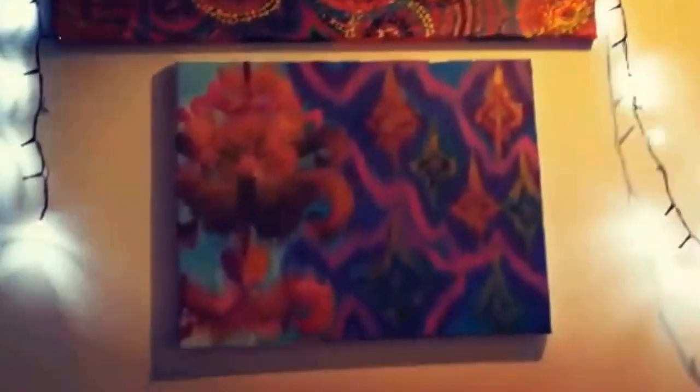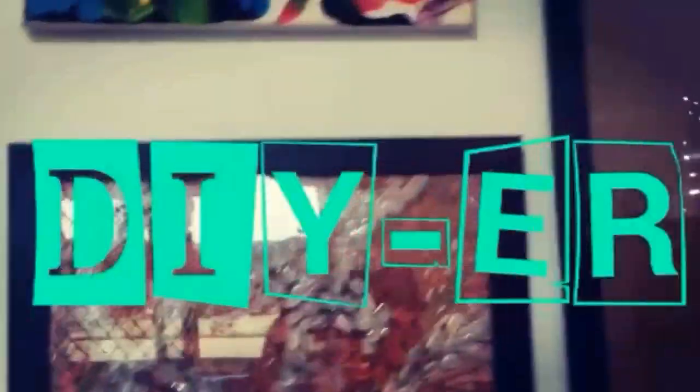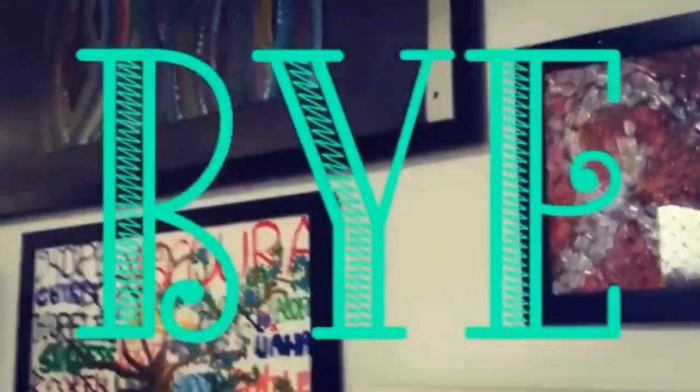Sadly we have come to the end of this video. Hope you guys enjoyed it — be sure to subscribe to become an official DIYer. At the moment we have 15 subscribers, and I'd like to thank those who have subscribed. It would be a pleasure to reach 20 subscribers, and the next 5 to subscribe will get a shoutout in my next video. Thanks for watching!